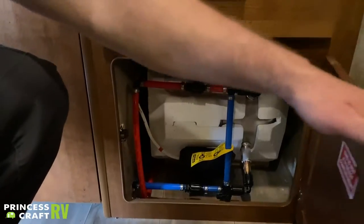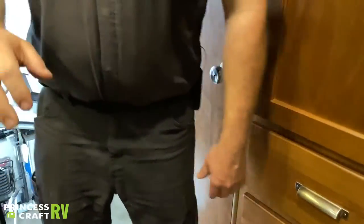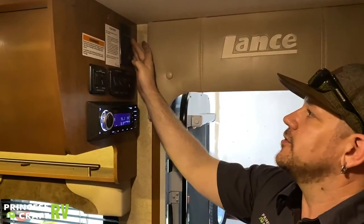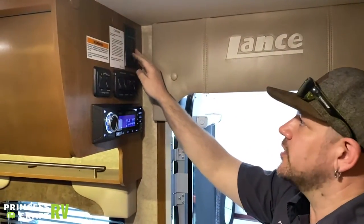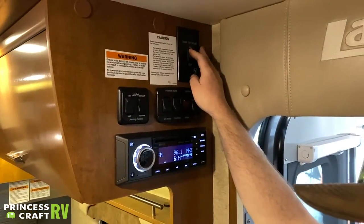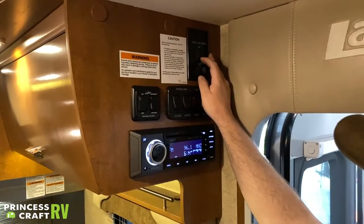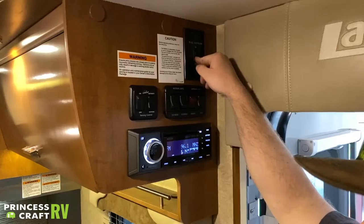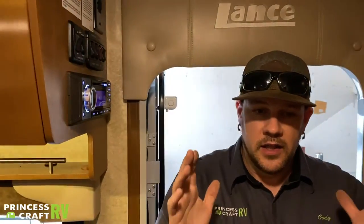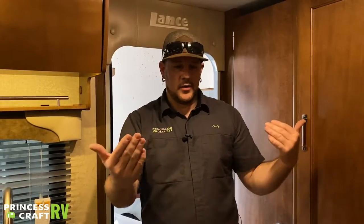Just above and to the right of the entry door, we have your slide out room controls — push and hold in whichever direction you need to move the slide. With a Schwintech slide system, it's always a good idea to run the slide full in or full out every time you operate it. Doing short cycles on a Schwintech slide can over time create a timing issue where the slide starts operating in a crooked motion.